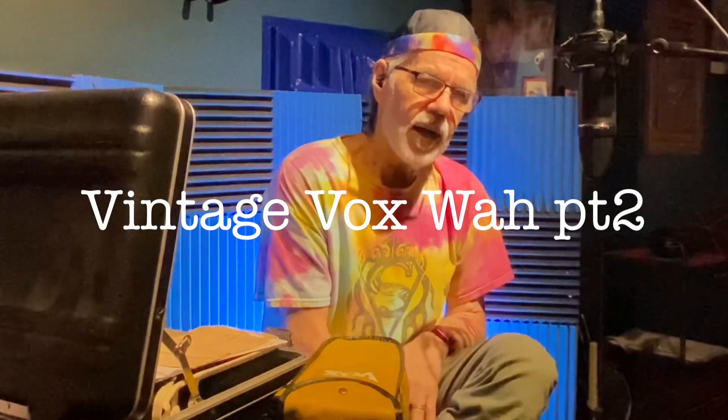Hey friends, Quincy here. I hope you got to see part one of some vintage gear that I'm sharing with you today. This is part two, a continuation — more of the last one I did on some vintage Vox pedals.